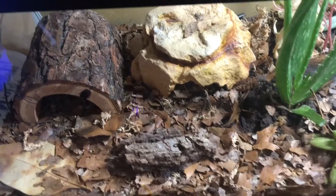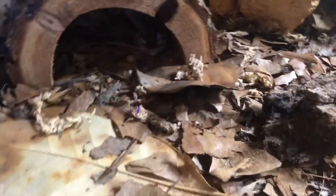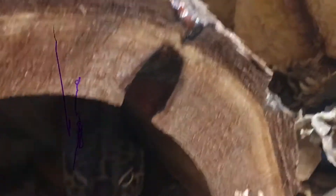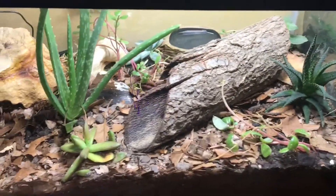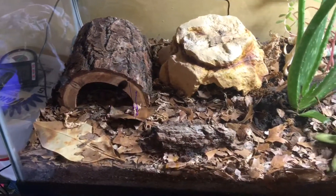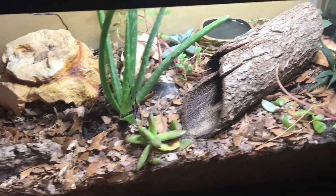Leopard geckos can live anywhere from 15 to 20 to 30 years — it all depends on their care and genetics. They can have shorter lifespans if they are too inbred. Due to a lot of the breeding for morphs in captivity — which is basically just color patterns — they are inbred a lot to get the results breeders want, so they may not live as long.